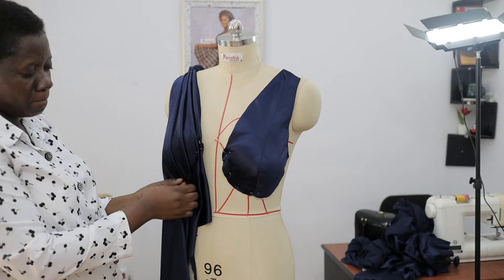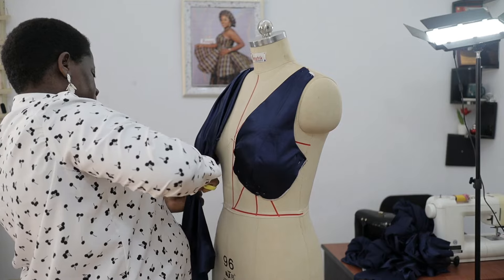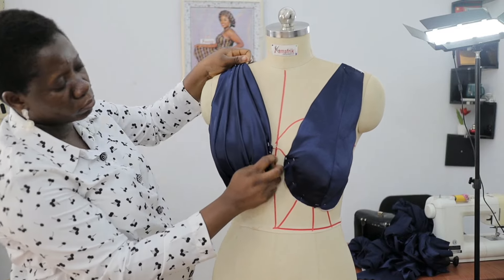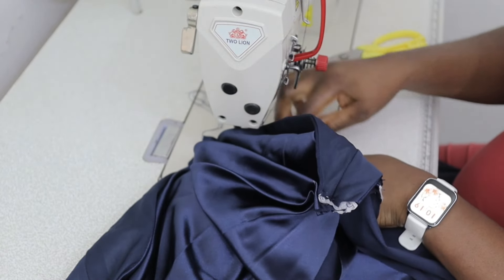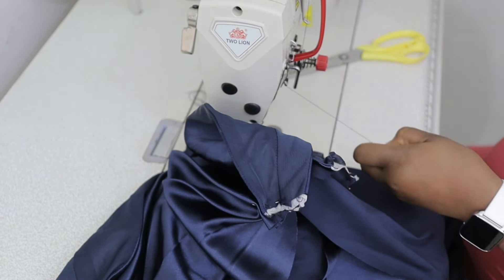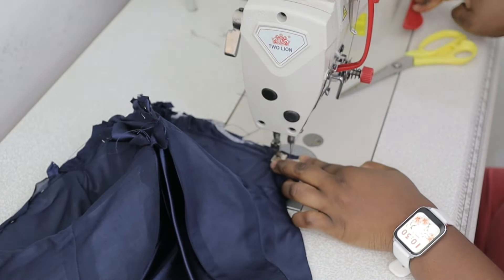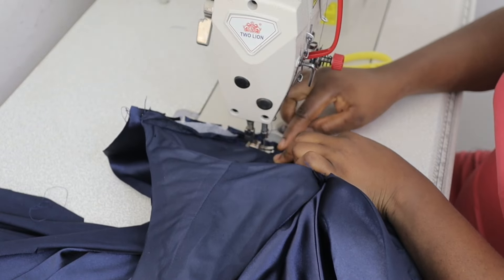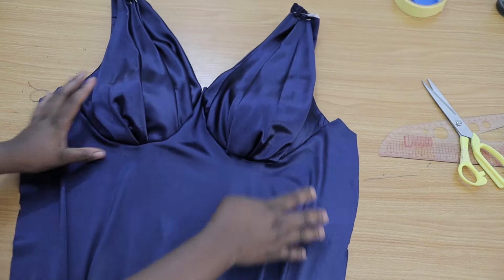Once you're done creating your drapes, make sure you use your pins to attach them properly, then go ahead to cut off the drapes. Repeat the process for the other side. Having done this, I went ahead to attach this piece to the lower part of my front piece. I'm sorry that this part of the tutorial doesn't portray that this is a pregnant woman sewing — just sewing this alone was a lot of work, let alone filming alongside.